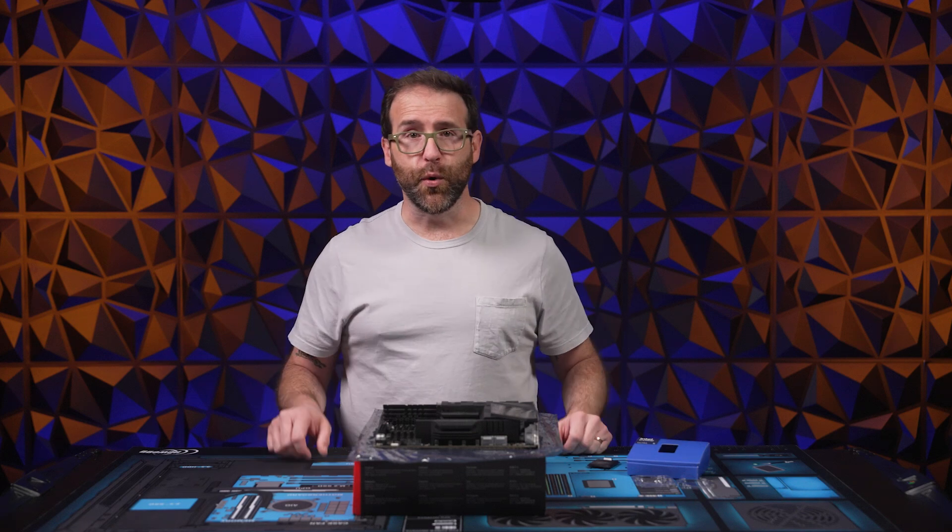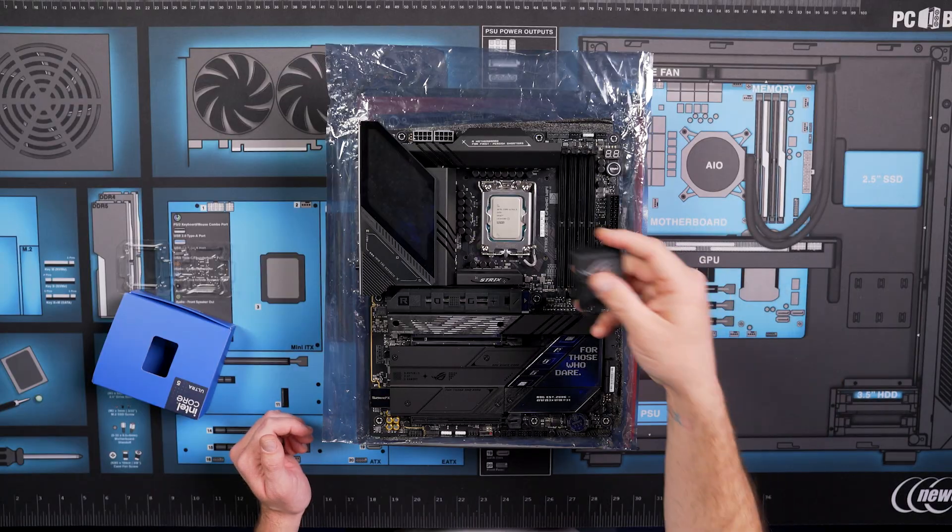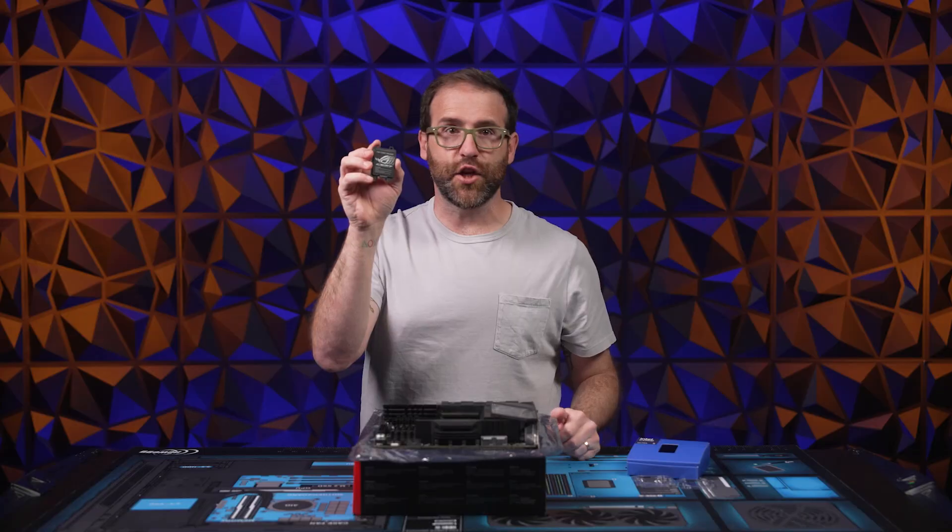Now you can install your CPU cooler per the manufacturer's directions. Be sure to take the plastic cover off the cooler's contact plate before you install. Also, don't throw the socket cover away — you'll need it to protect the socket if you decide to change out the CPU in the future. That's it.